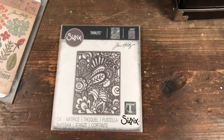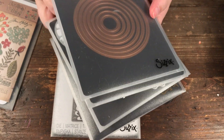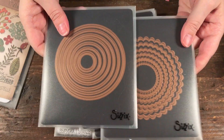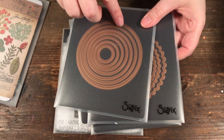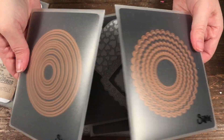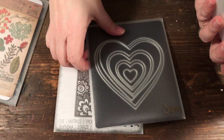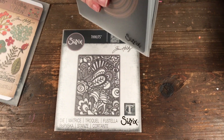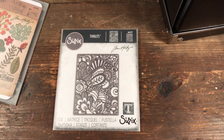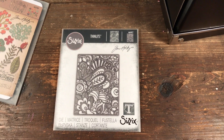For dies from older or other companies, here I have my circle dies — I've just put them on a sheet even though I don't have the original paper anymore. I've also used them for heart dies. I use all different companies, not just Sizzix, and I have the two sizes of magnetic folders.